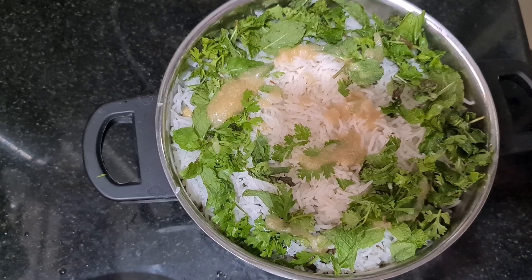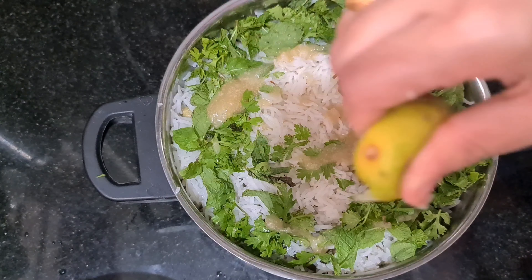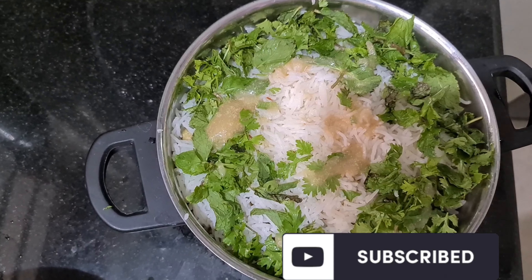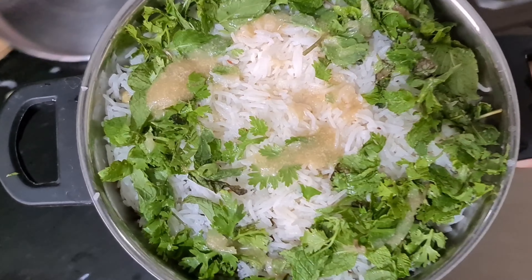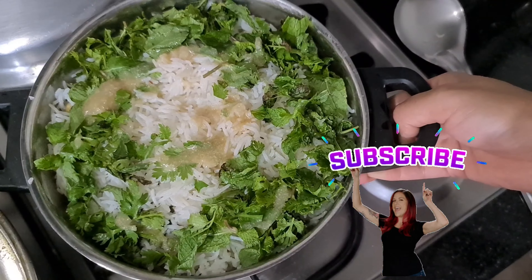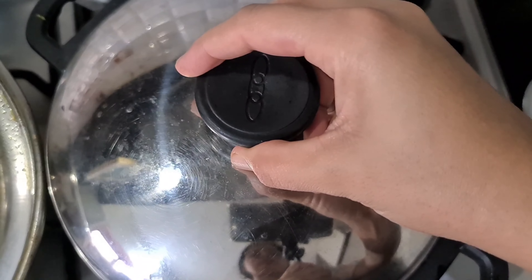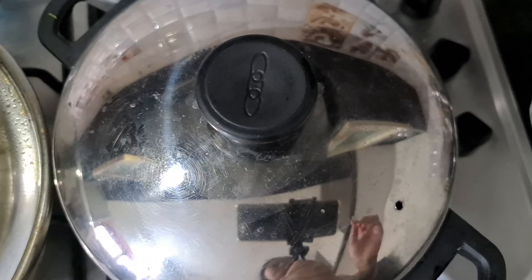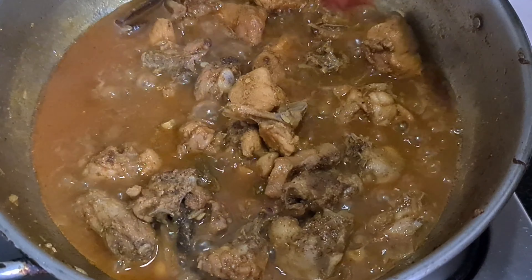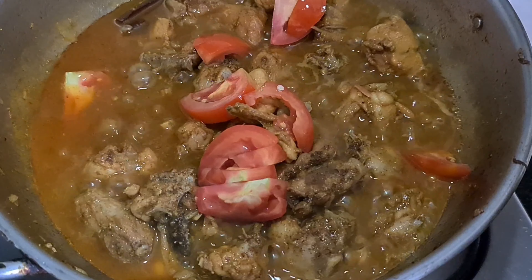I will mix it with half a lemon and put it in a pan on a low flame. I need to cook the chicken gravy last.